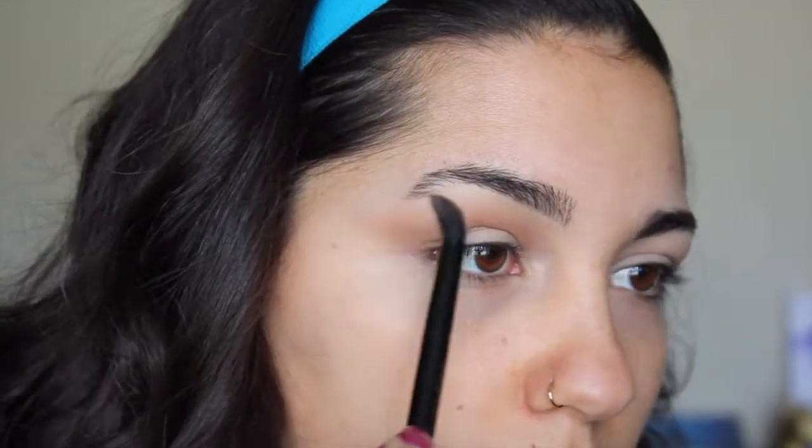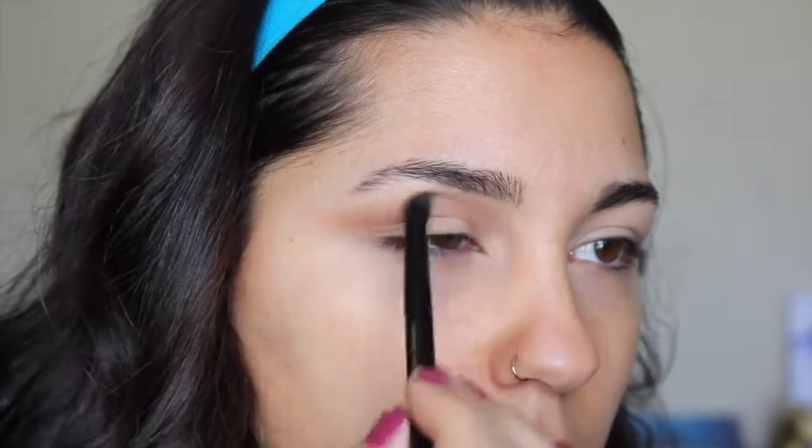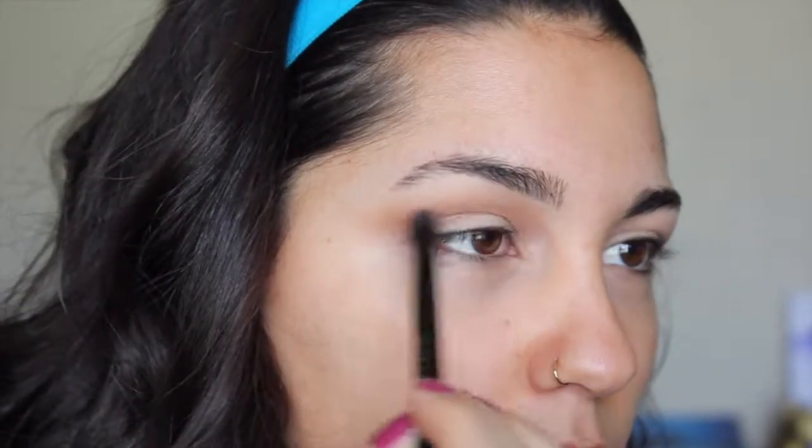I feel like I'm getting really crazy over here, really deepening this up almost like a halo eye because I think it'll give some nice dimension to the eye look.